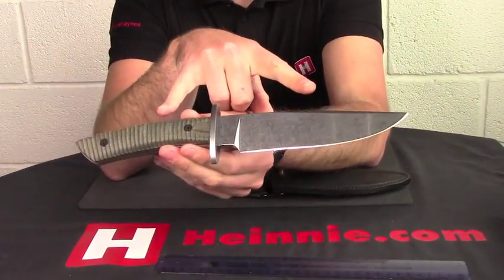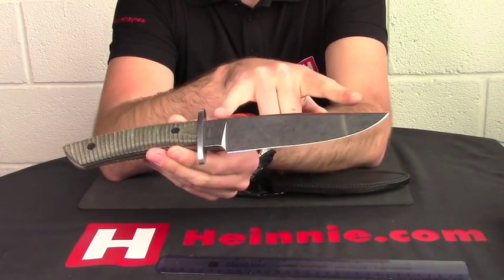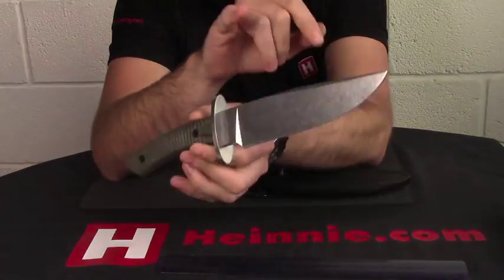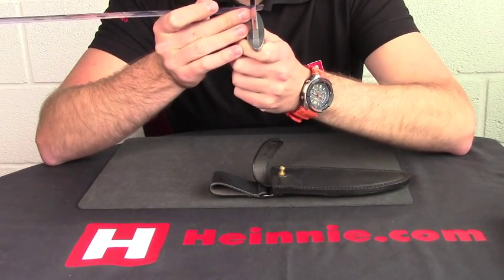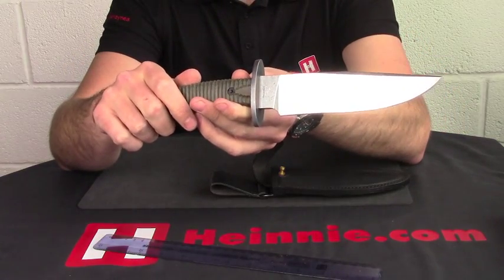So we'll quickly go through the specs with you. We're looking at just under 30 centimetres long, with a 14 and a half centimetre drop point blade. Looking at the back spine — just give them a quick measure — of 5 and a half millimetres thick, and it is N695.